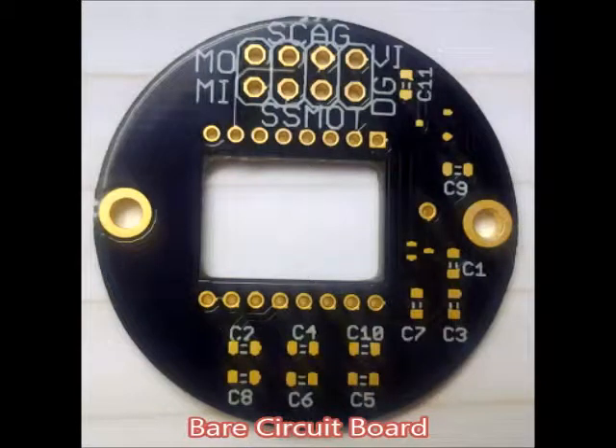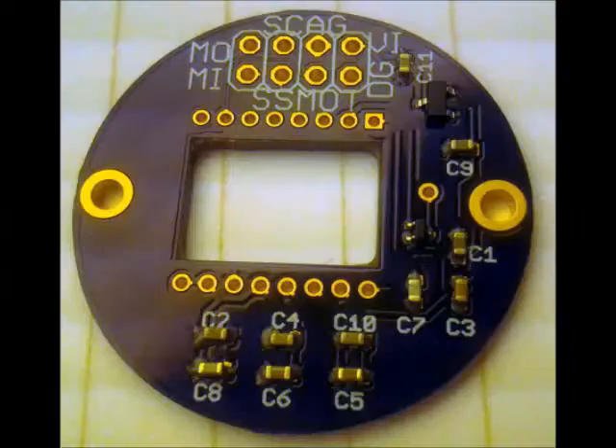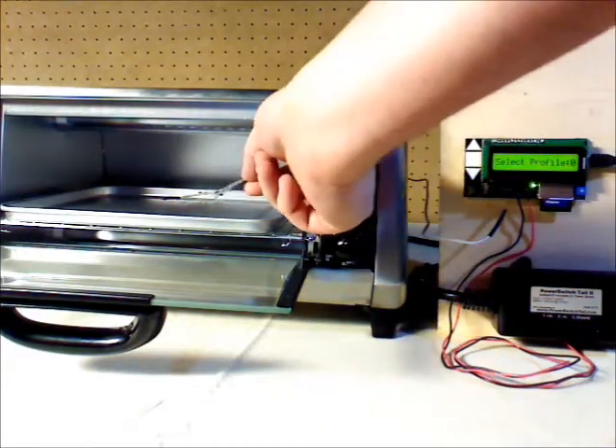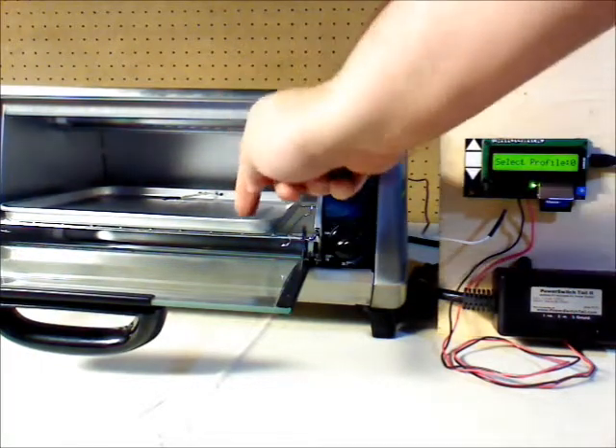Thanks for stopping by to see Reflolio. It's an oven controller that makes it super easy for anybody to bake their own home designs for printed circuit boards or small production lines. On the screen, I'm walking you through a complete demo of baking a board from the bare board itself, adding the solder paste, the components, and actually baking it in the oven using Reflolio.